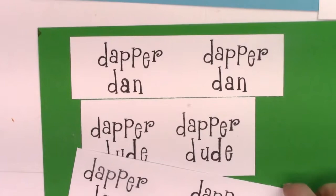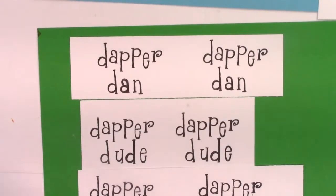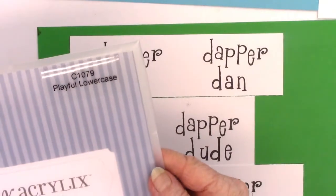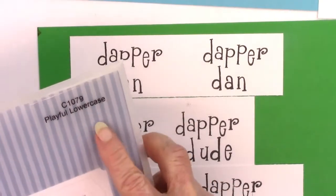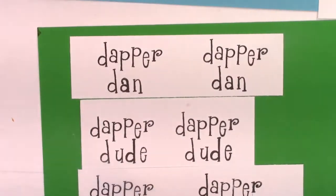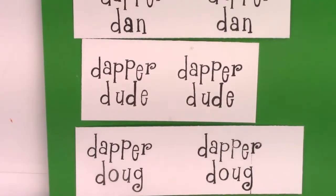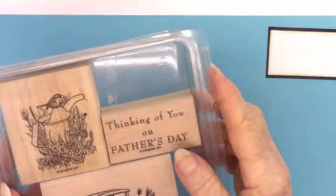Since the name of the set is Dapper Dad, if you wanted to use it for someone else, I used to make cards for a lot of people and thought of people whose name started with D — like Dan, Don, and Doug. This is the stamp set from Close to My Heart. These are little alphabet letters I use on the acrylic block — there's Dapper Don and there's Dapper Dave.